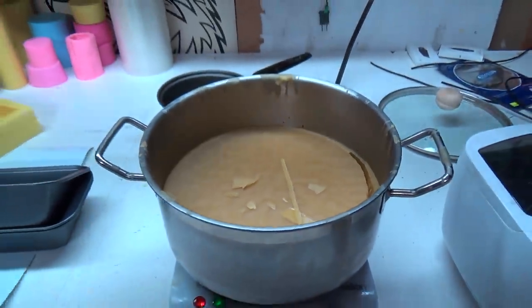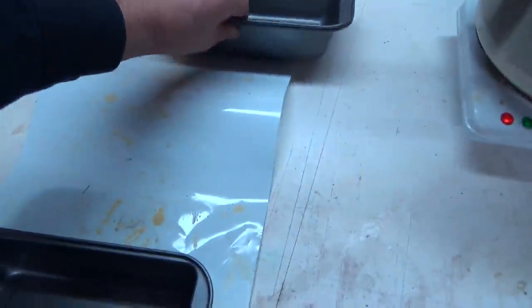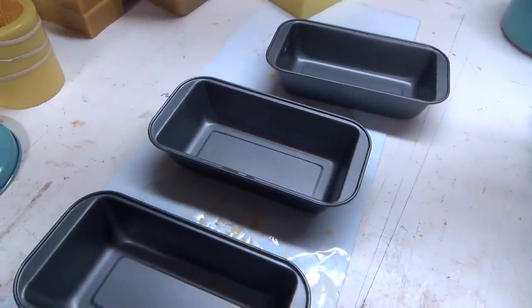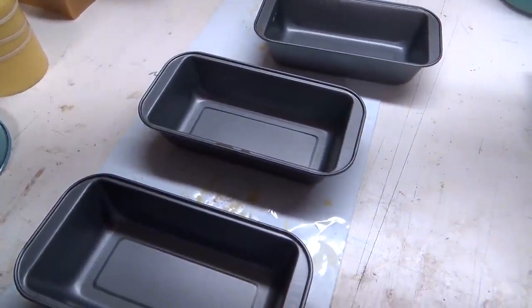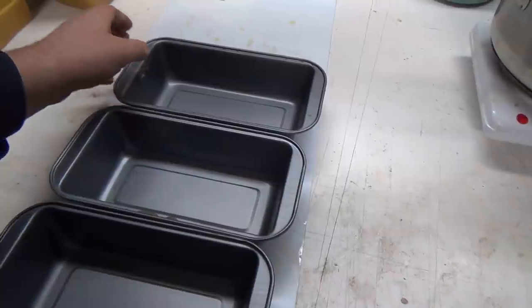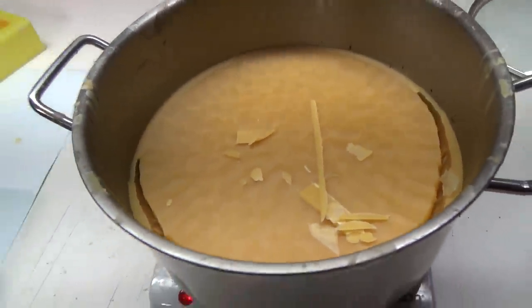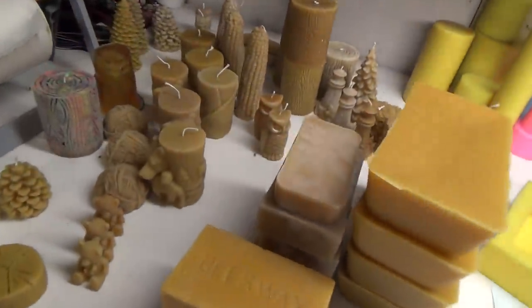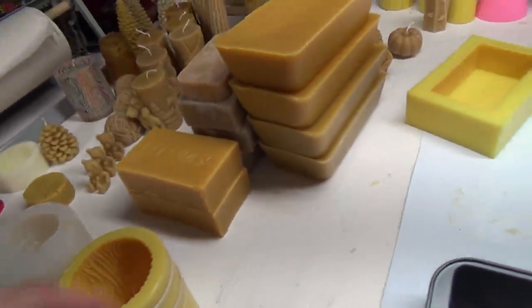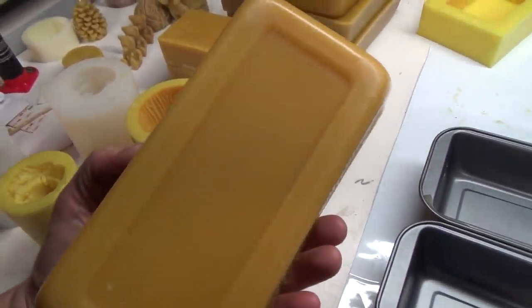Today we're just working on some molding blocks. I've got — well I've started on it already — but I've got 30 pounds more of this stuff, because I've been making quite a bit of stuff, selling some stuff. These are ones I've done. Look at the beautiful color of this stuff. Just fantastic.